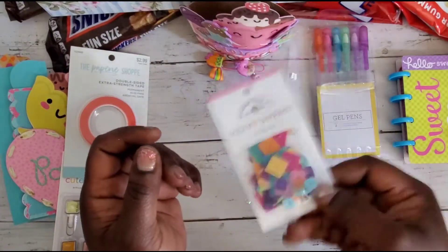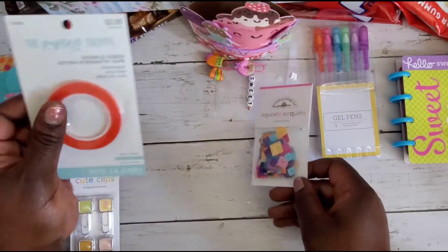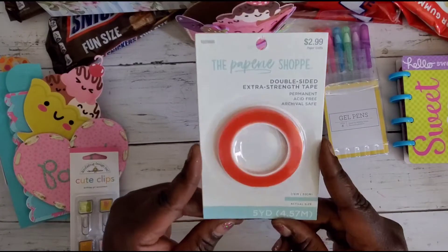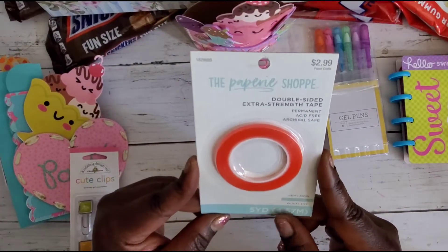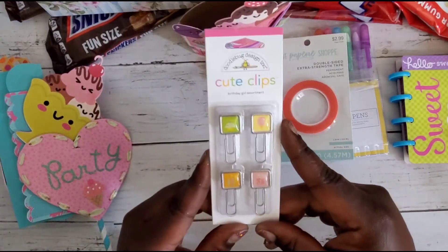She's also gifted some square sequins by Doodlebug — I don't even think I have any so thank you so much for that. And she's also gifted some double-sided red tape, eighth of an inch — I don't think I've ever seen that from Hobby Lobby.